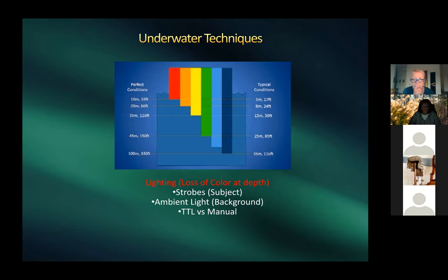On deep wreck dives at 120–130 feet, there is no color without a flash — everything appears blue-cast. Strobes have limited range, so aim them at the subject to restore color; anything beyond strobe range stays blue. Harold uses TTL (through-the-lens metering) versus manual strobes — he switched to full manual after finding TTL finicky, adjusting intensity via a dial on the strobe back.